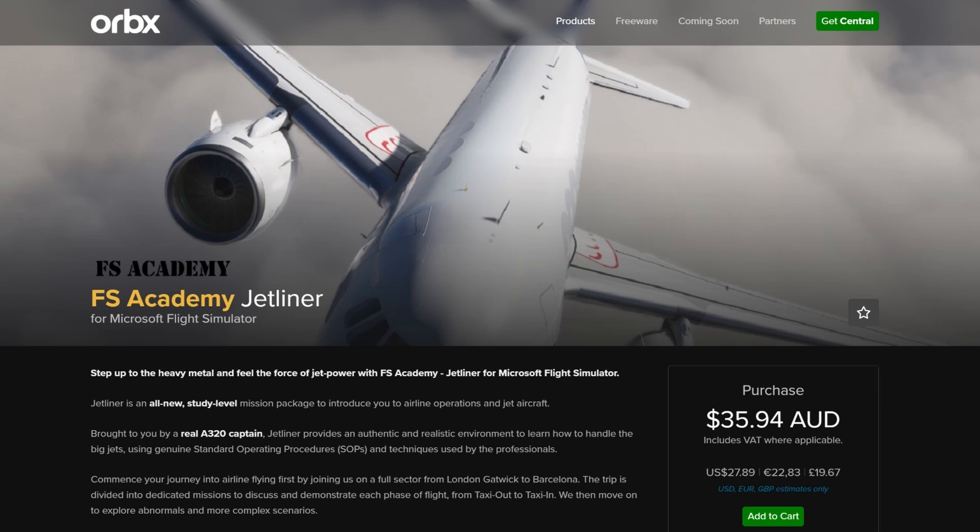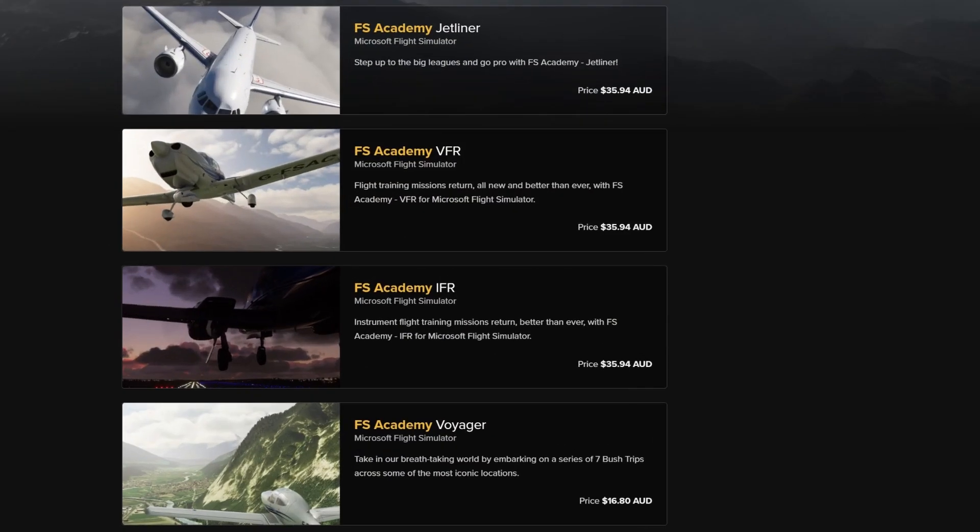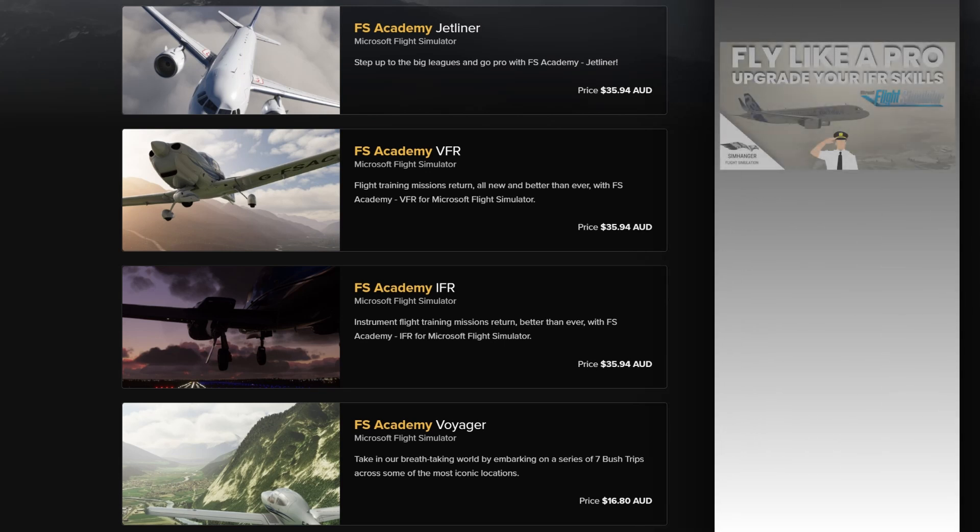FS Academy Jetliner is available directly from Orbix. The cost is just under 28 US dollars, 23 euros, or just under 20 pounds. It should also be available in the Sim marketplace at the end of May. This is not the first product from FS Academy, having previously released Voyager — a set of seven bush trips — as well as IFR tutorials and VFR as well.